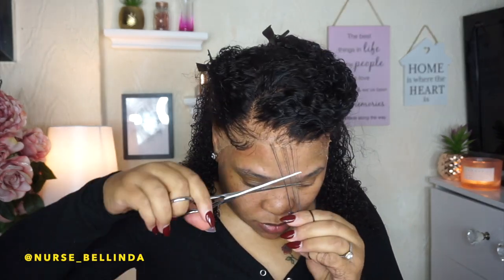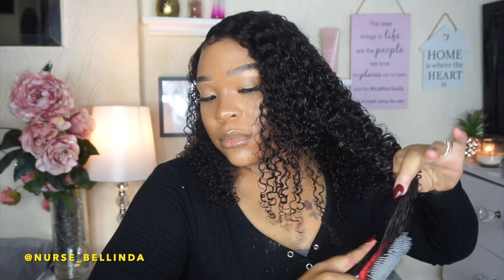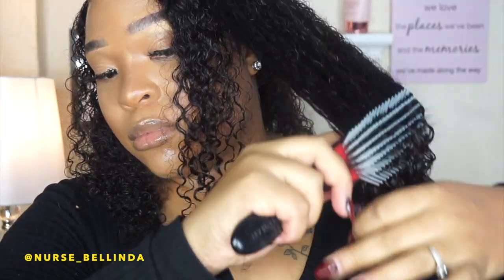I'm going back in with my Got2b spray to lay down the edges, since they were lifting a bit. Then I'm going in to create baby hairs — this is personal preference, and I'm not a professional, so please don't come at me in the comments. This is how it looks once I've finished installing it. I'm going to do some makeup, then spray the curls again to freshen them up. The hair is damp at the moment and I feel once it dries it's going to look perfect given the kinky texture.